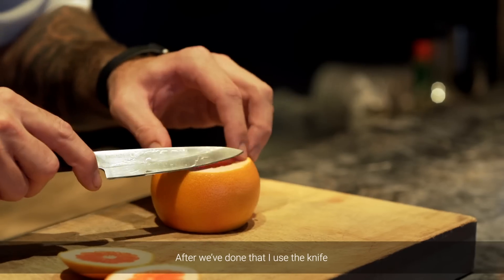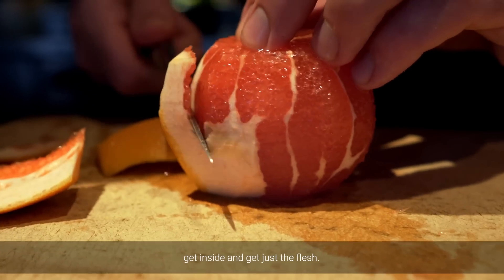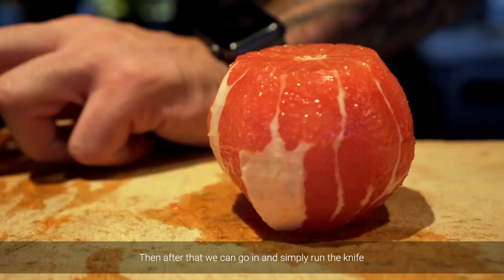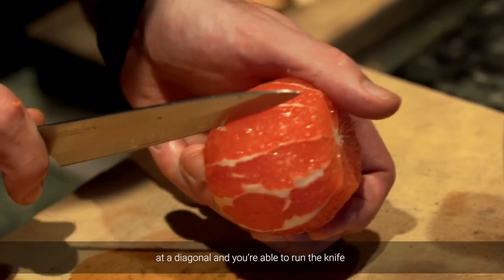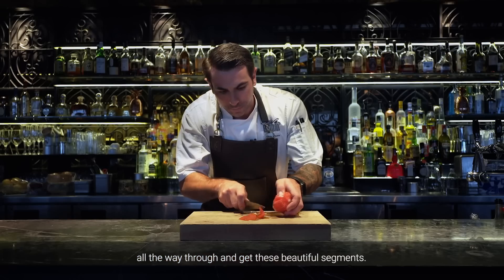After we've done that, I use the knife and run it down all the way around, get inside and get just the flesh. Then after that, we can go in and simply run the knife at a diagonal, and then you're able to run the knife all the way through and get these beautiful segments.